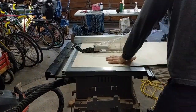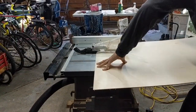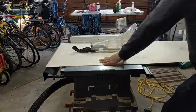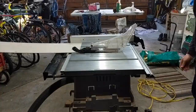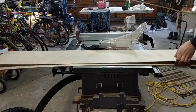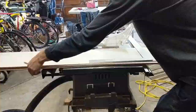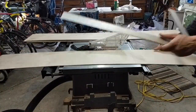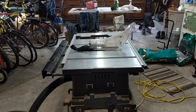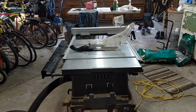This is the third part in my three-part series of how to build a longboard with Aurora rocket press. I'm slicing the bread into 40 by 10 and then 40 by 9 inch sheets. This is Baltic birch, which is probably the most common wood to use to build your first longboard.